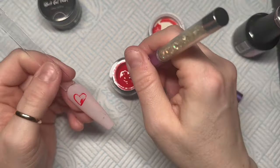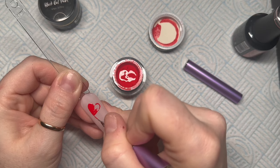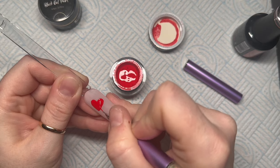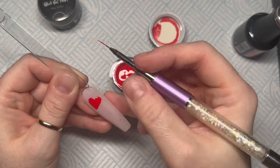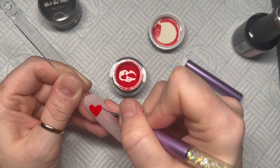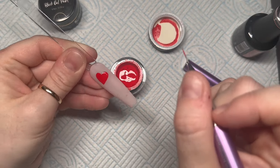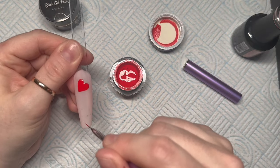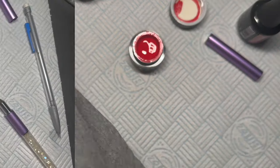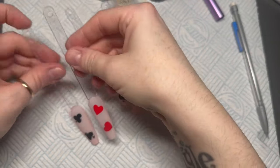I'm going to fill the outline in with the corresponding color — in a deck of cards the hearts and diamonds are red, and the clubs and spades are black. I'm going to do a heart at the bottom facing the other direction as well. So we're doing that on all the nails with the different suits — clubs, hearts, spades, and diamonds.